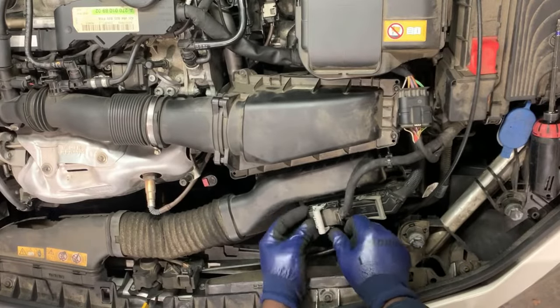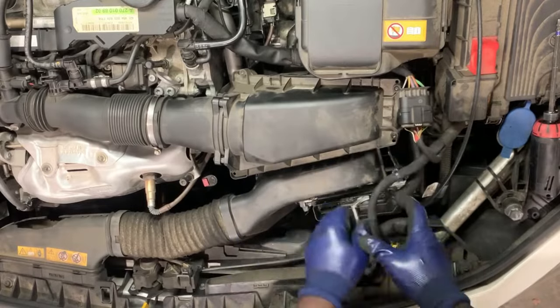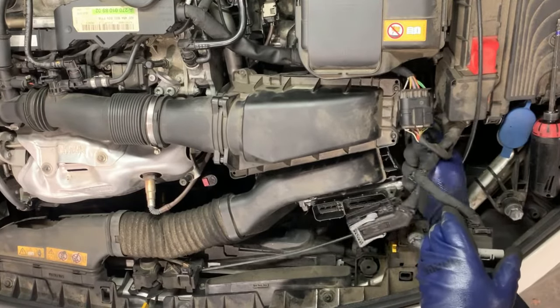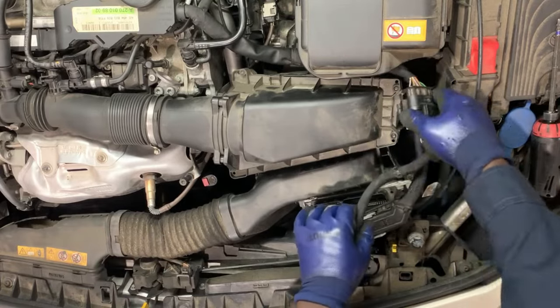We remove this computer — these are connectors. You pull this one back, take this one forward like that and then it just comes out. There's a clip inside there which locks it to the air filter. You take that one out.